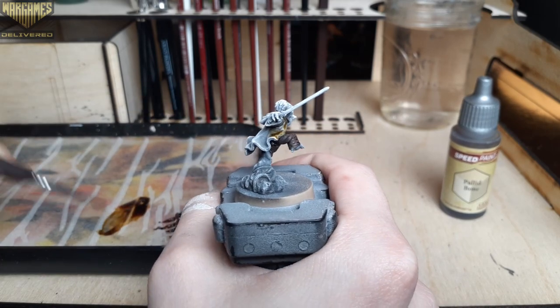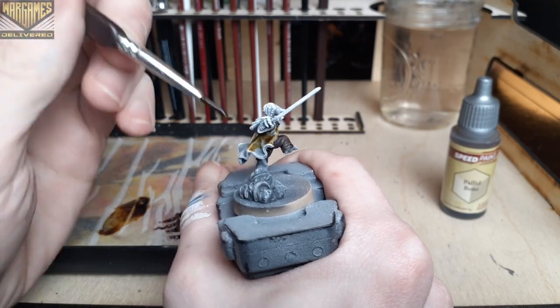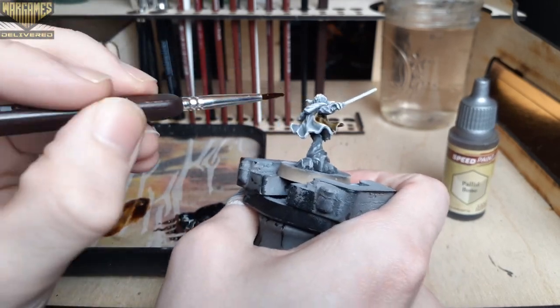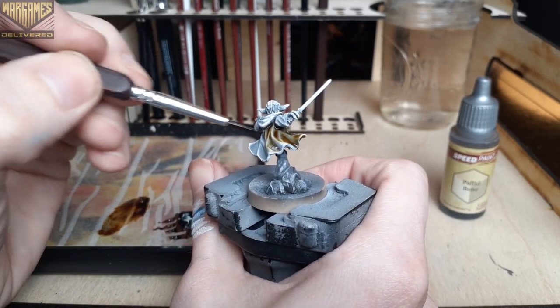Next up we're using Pallid Bone for Yoda's cloak. This is still the classic speed paint formula, not the new 2.0s, but I really like the look of the color, and if you're careful with the classic speed paints you can really prevent them from reactivating and get a really nice finish with them.